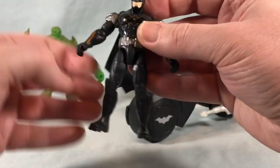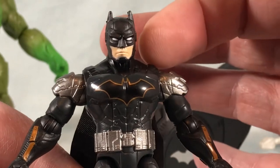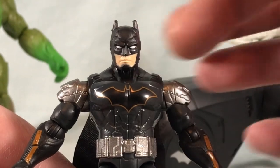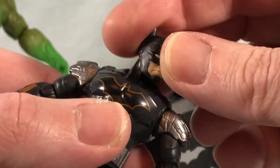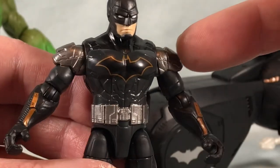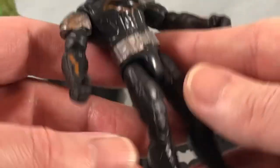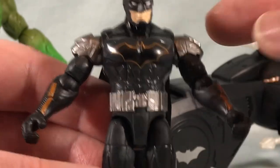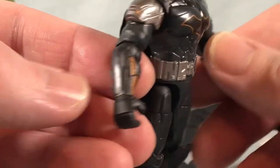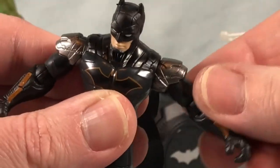Now we've seen this mold for Batman several times but it's still holding up. He does have a little bit of flashing just around the head — I'll probably have to clean that up a little bit, not that big a deal. Head can move side to side no problem. Nice paint applications for the eyes and the face. You have a little bit of silvery gunmetal gray for the shoulder pads and the utility belt which looks pretty sharp, and it does go all the way around the back. He's got some orange here — the bat symbol outlined in orange which I actually think looks really sleek — and then a little bit of orange on his forearm gauntlets. Overall a pretty cool little design.